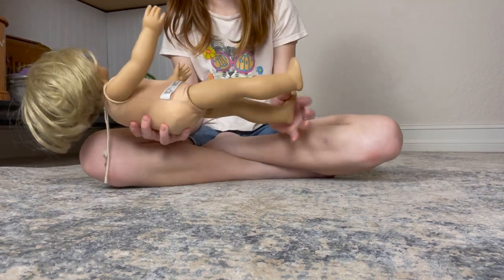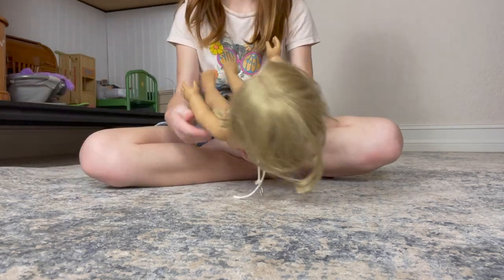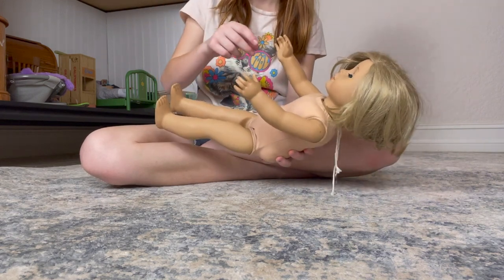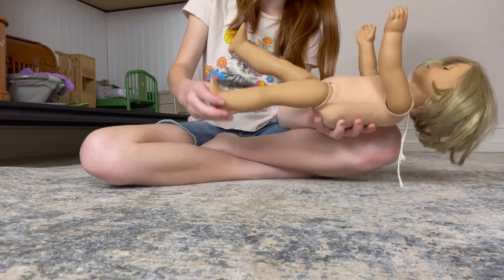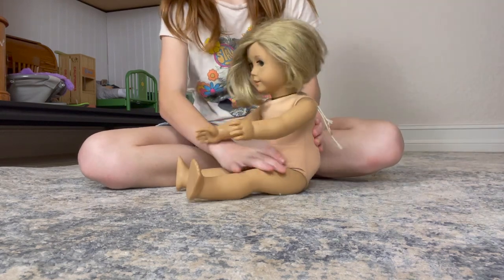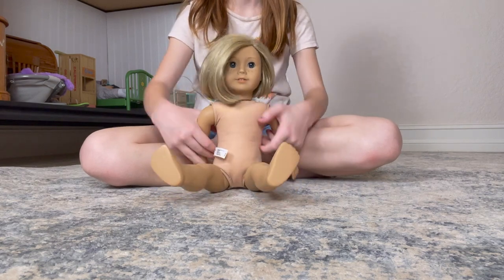This is her limbs — look, they don't go down, they stay up. And her arms — you go like that and they don't fall. That's really good. I showed my brother and he was amazed that I did this. He didn't think I could do it this well, and he didn't even know I was doing this while he was playing with Legos.